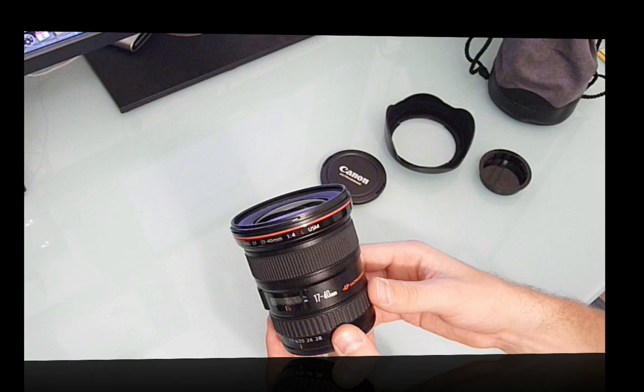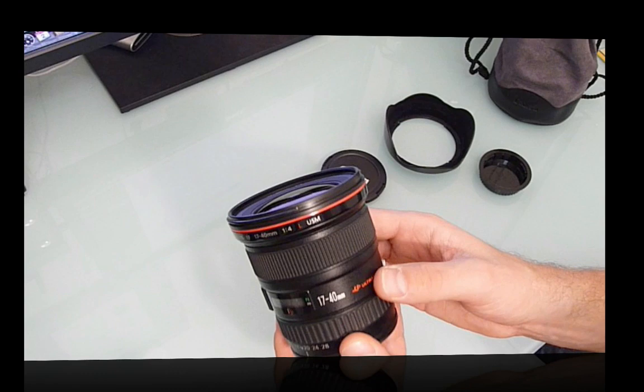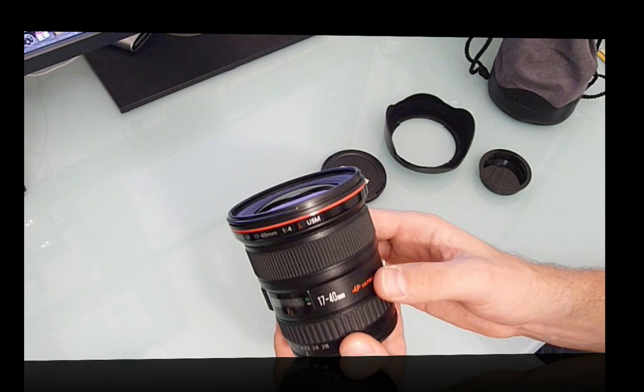The 17-40mm F4L USM lens is part of Canon's professional range, as indicated by the distinctive red ring at the top. Can't wait to test this lens out — I'll be putting up a full review in the next week or two on the Tech Stops Here YouTube channel. Until then, please subscribe, check out my other videos, and I'll be posting more in the coming weeks. Thanks a lot.